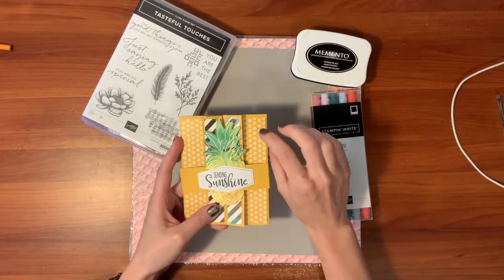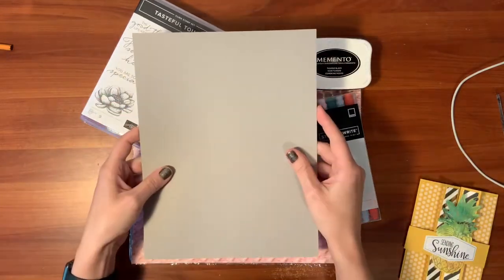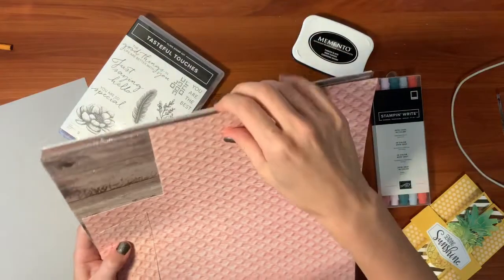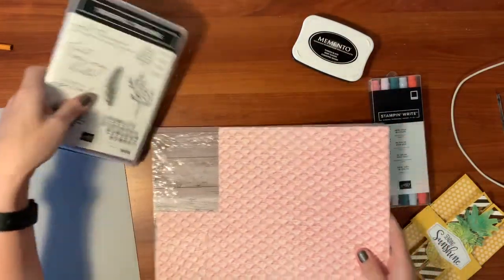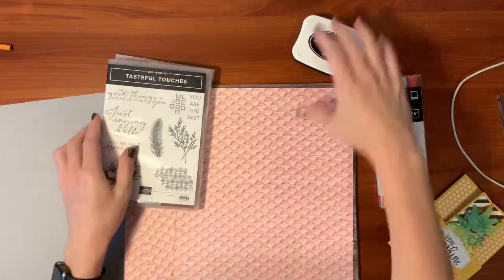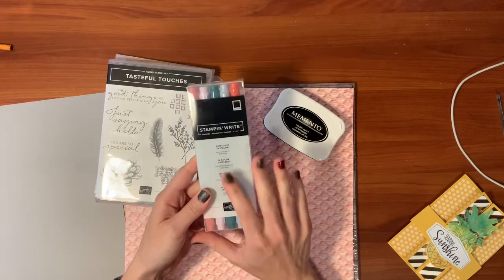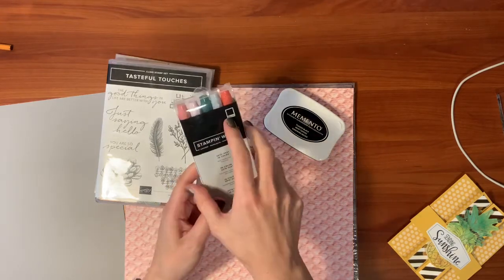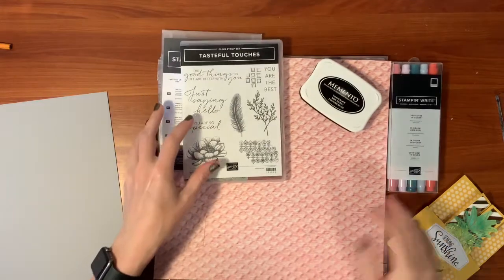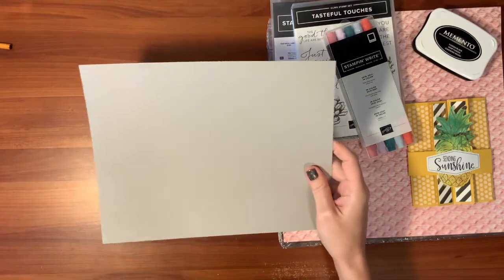Instead of the bumblebee and coordinating DSP I used for the pineapple card, I'm going to be using gray granite cardstock and the In Good Taste designer series paper — this is quickly becoming one of my favorites of the new designer series papers. I'm using the Tasteful Touches stamp set and the coordinating dies, which come as a bundle, black ink, and the 2019 to 2021 in-color stamp and write markers — specifically Rococo Rose. These are not our normal card dimensions, but as with most fun fold cards, that's the way it is, and I promise they're easy.